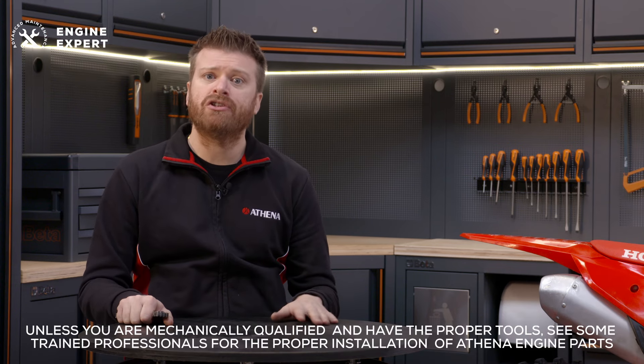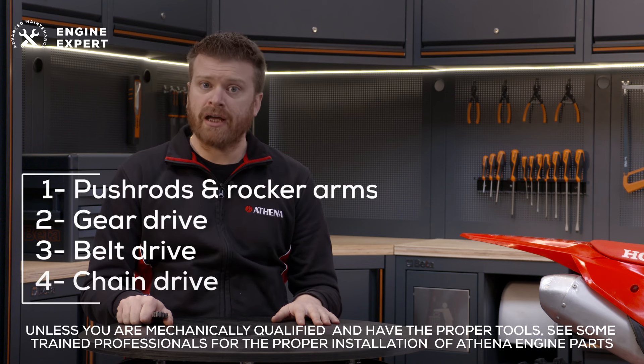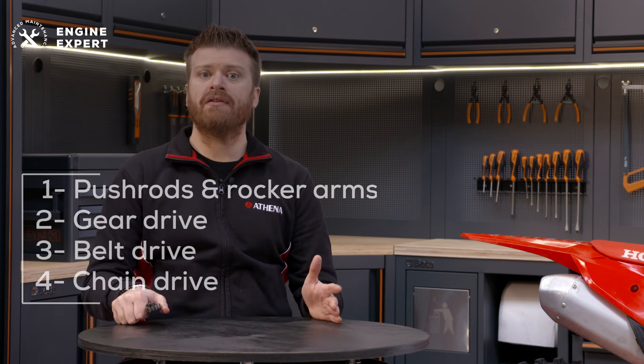There are generally four distribution systems: pushrods and rocker arms, gear drive, belt drive, and chain drive. The chain drive is the most common, especially with dirt bikes.